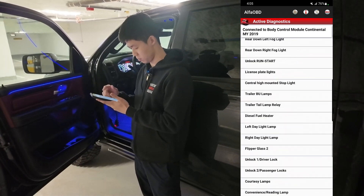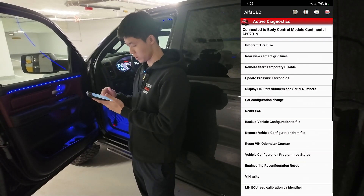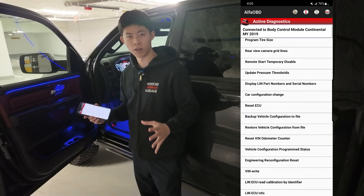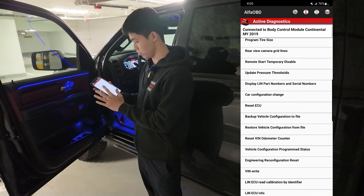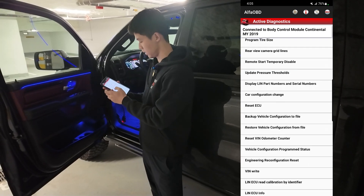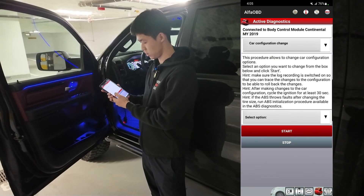Select Procedure to Start, then scroll all the way down until you see Car Configuration Change. But if this is your first time programming the truck, make sure you hit Backup Vehicle Configuration to File before making any changes, just in case. After you've done that, go on Car Configuration Change and select Option.